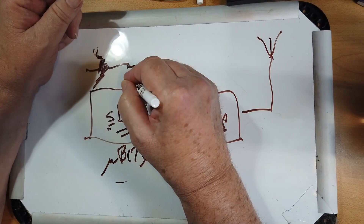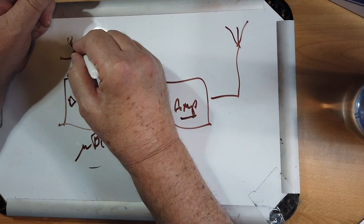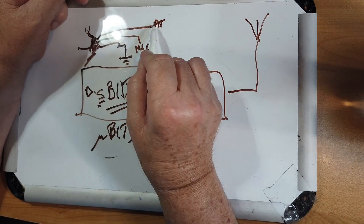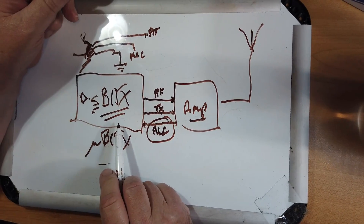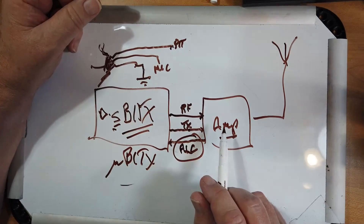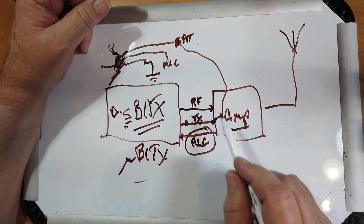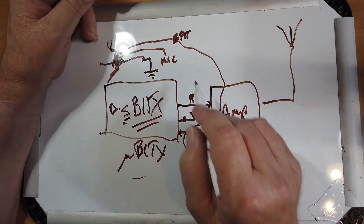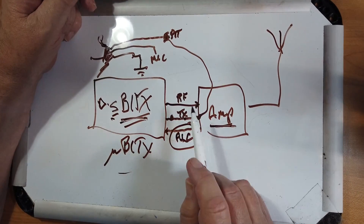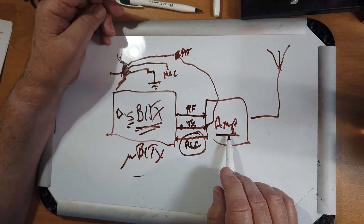There are three wires: a ground, the actual mic that goes to the audio amplifier, and a push-to-talk. This PTT is connected to ground. You can connect the transmit line from the amplifier directly to the push-to-talk on the microphone. Because modern amplifiers don't take much current, and when they find this line grounded, it'll cause the amp to go into transmit. At the same time the radio goes into transmit — that should solve your problem. If you're concerned about the load, you could put a relay in the circuit to tell the amp to go into transmit.